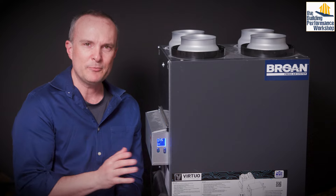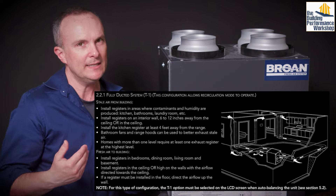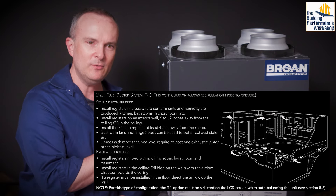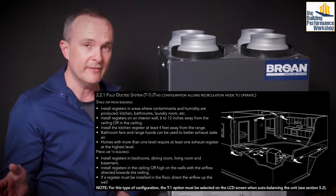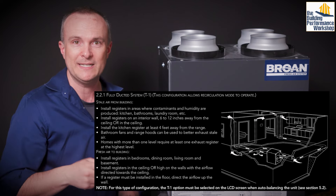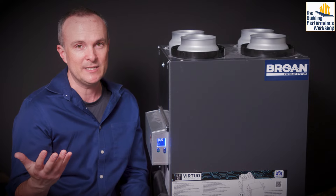Your installation options are next. T1 is a fully independently ducted ERV system — you run all the exhaust ducts to the bathrooms where the bath fan would have been, and then run supply to a number of locations. Don't dump all the fresh air in one place because then it doesn't have an incentive to mix. Generally you want to pull air out of bathrooms and push air into bedrooms, since you'll be in the bedrooms for at least eight hours a day.